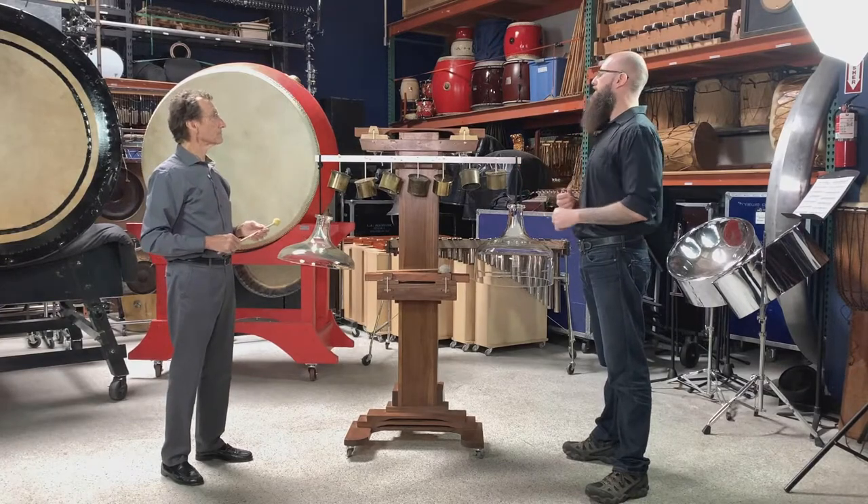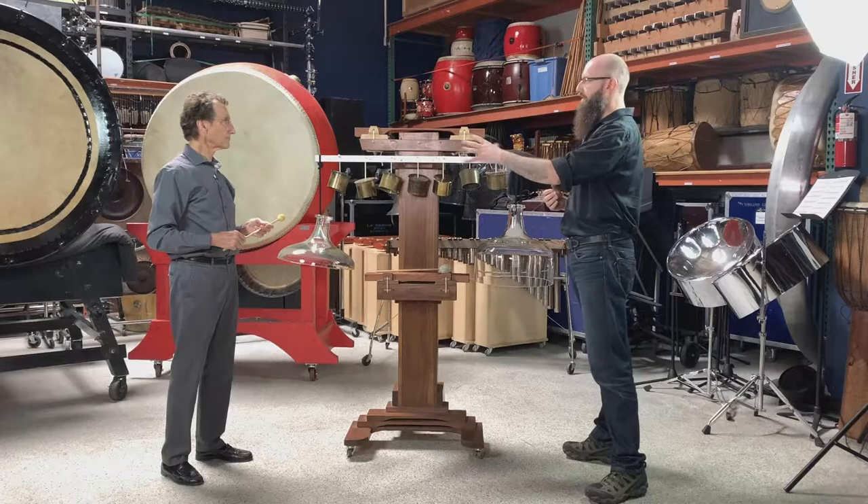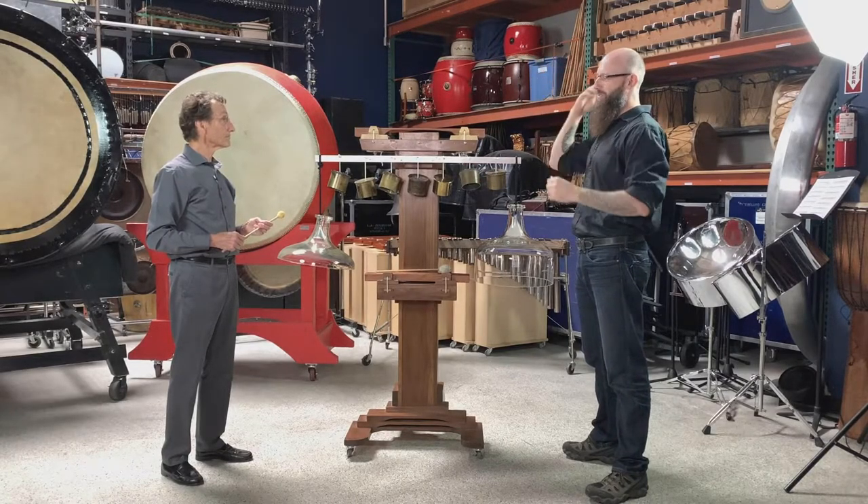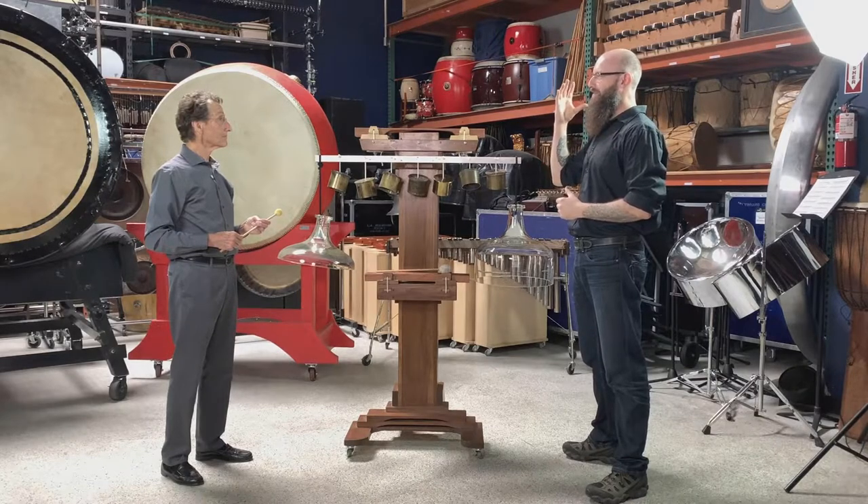Space is important, especially for bass notes, and also for higher-level transients, because those need to move and bounce off of other things in order to get that glisten inside our ears.